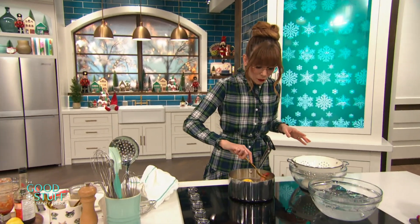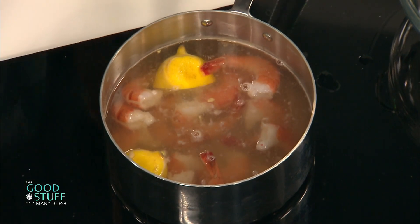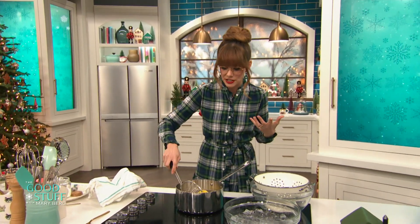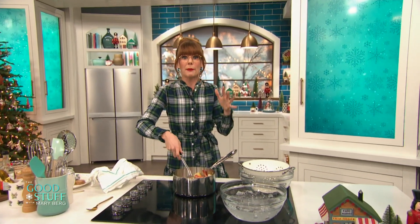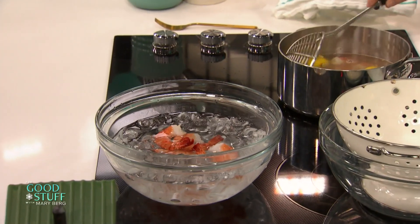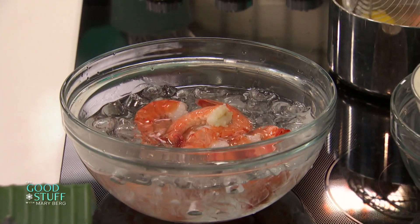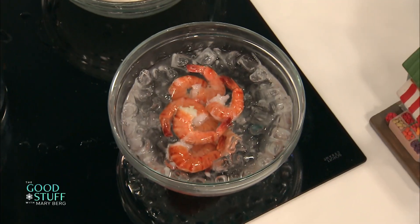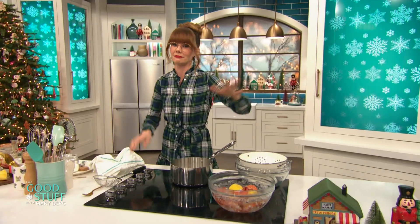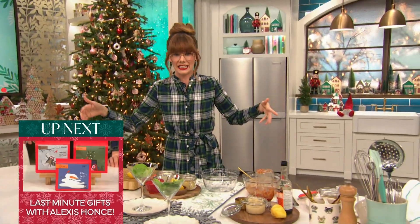Now over here, we have got these shrimp — and they are perfect. They are pink, they are plump. I've got what's called a spider — it's not spooky, it's just a spider. You can also use a fine mesh sieve. But anytime you're cooking shrimp you want to stop that cooking process immediately. So just grab those out of that hot water and pop them into an ice bath — that's going to halt the cooking process and give you nice plump beautiful shrimp. You can strain them or do it just like this. Pop those babies in. Once those are cooled completely, dry them off and you've got some delicious shrimp on your hands.